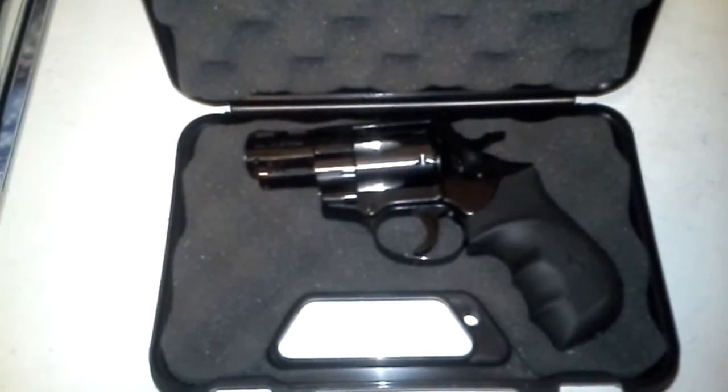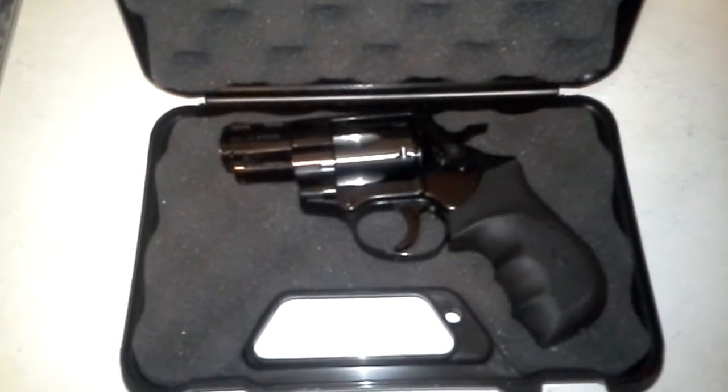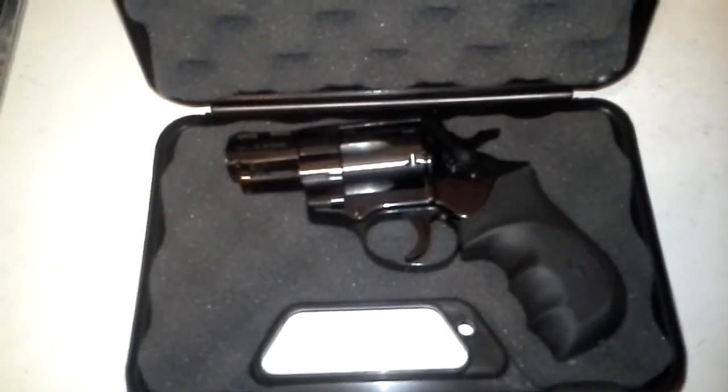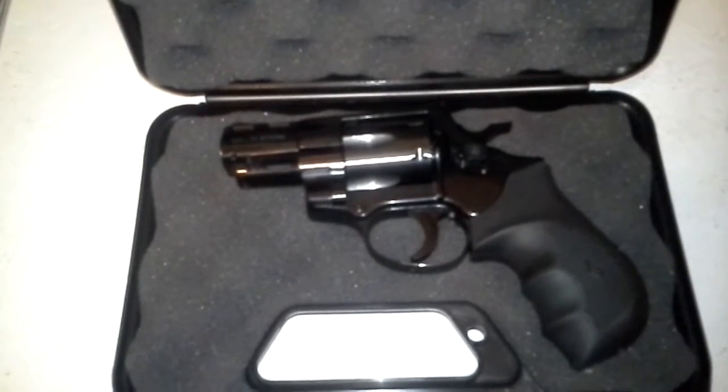Hey guys, Sean here. I figured I'd make a quick video on my newest gun purchase. I didn't really plan on getting a gun today — normally I kind of plan it out a little bit — but I was at my local gun shop today and I came across this.